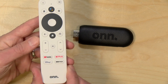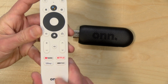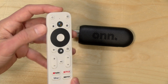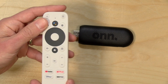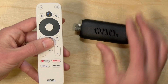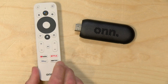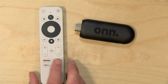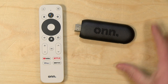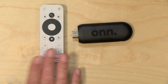You do get a remote in the box. They've got some prime real estate down here with quick buttons for YouTube, Netflix, HBO, and Disney Plus. It also supports the Google Assistant, which we'll demo in a few minutes. The remote is a Bluetooth remote so it doesn't have to be in line of sight with the stick, but it also has an IR blaster so if you have an older television you can control the power and volume with this remote, so you can put your other remote away. That was a nice touch.